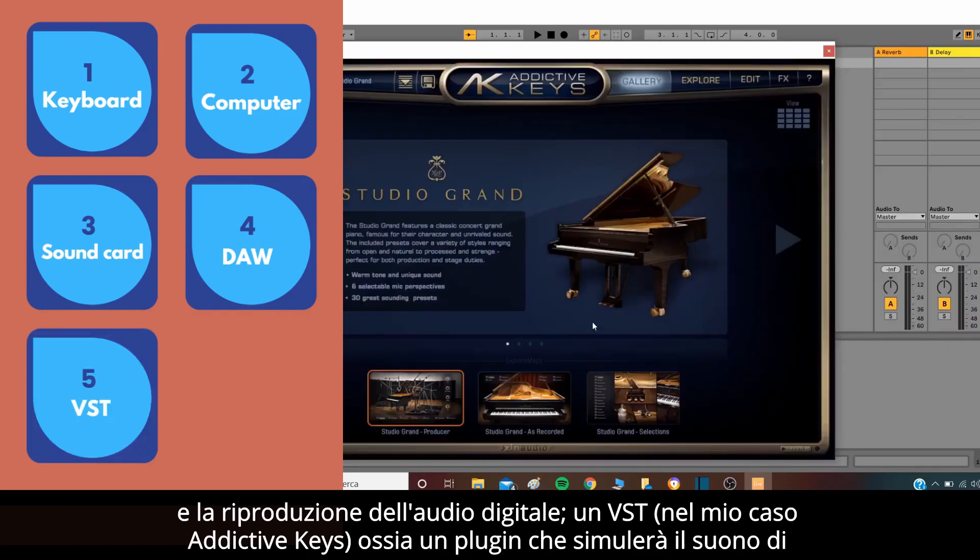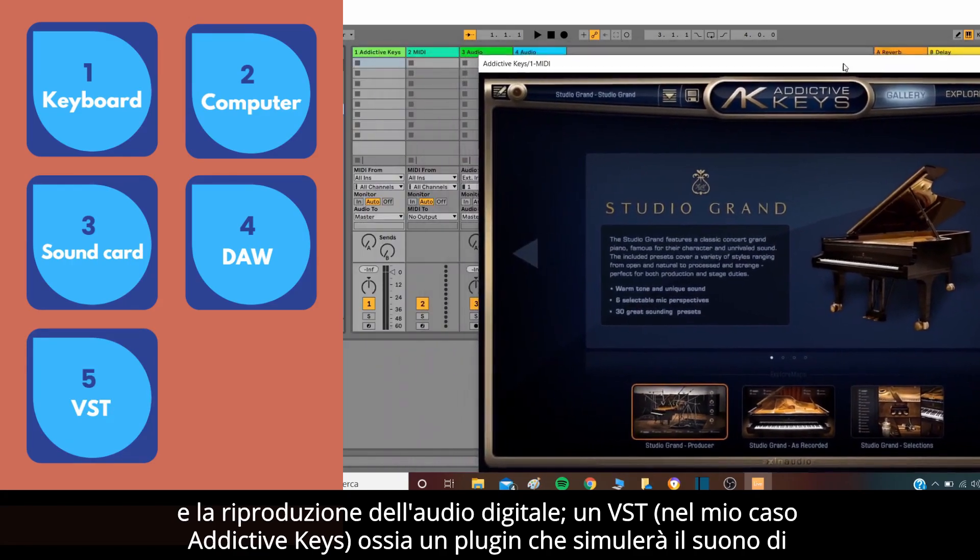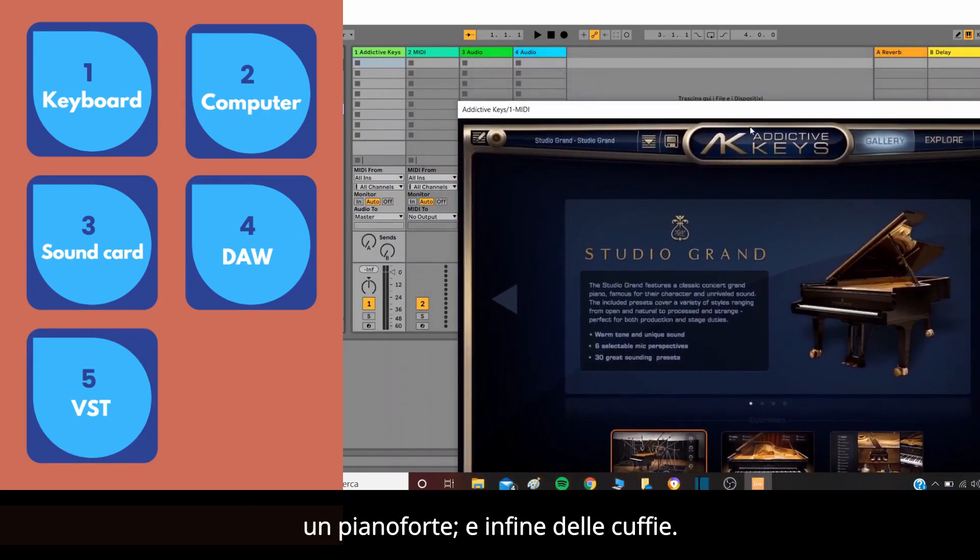A VST — in my case Addictive Keys — which is a plug-in that will simulate the sound of a piano, and finally some headphones.